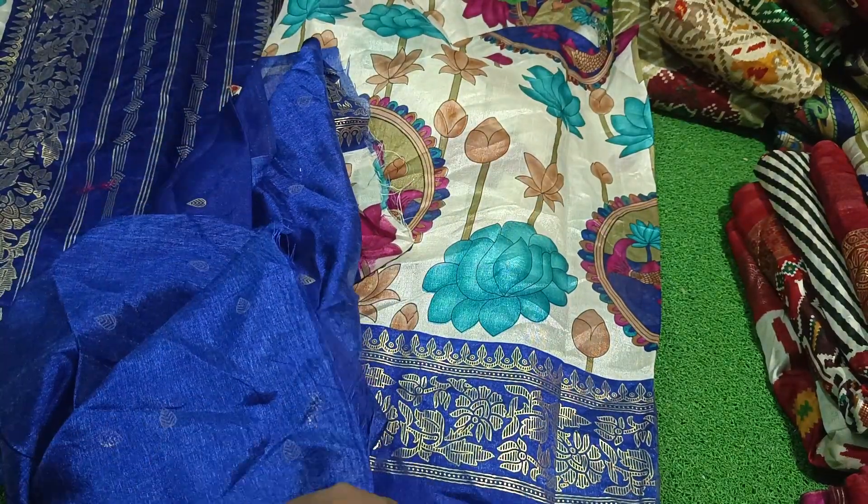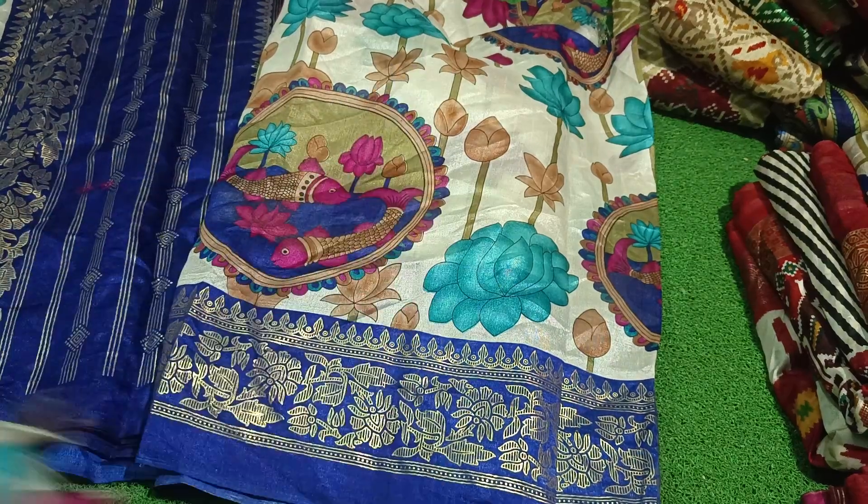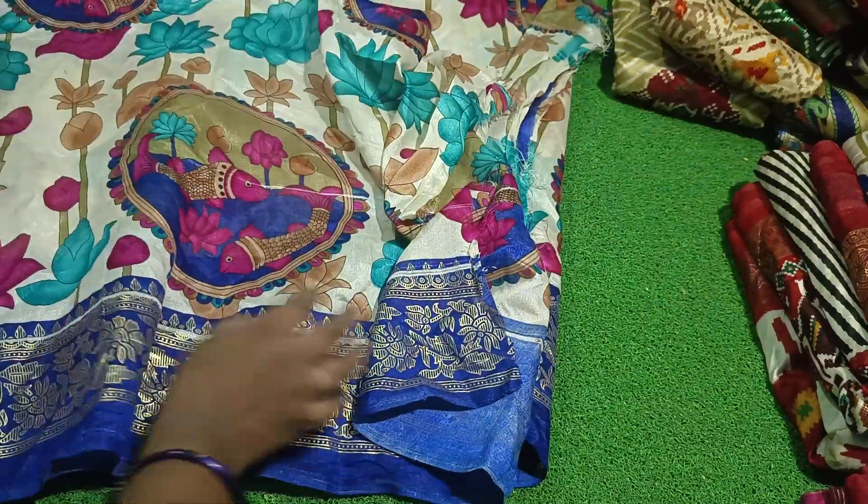This blouse has a water drop shape and it has a border shape. This is a two cut sari collection.